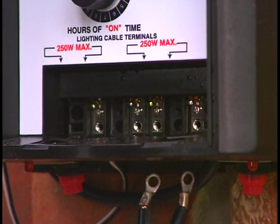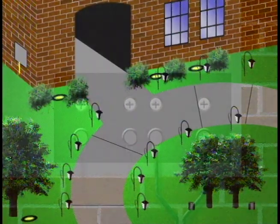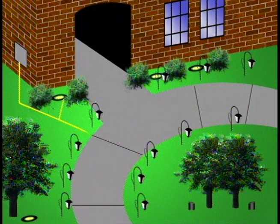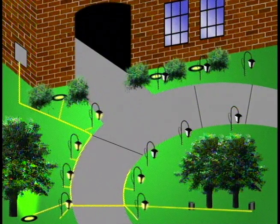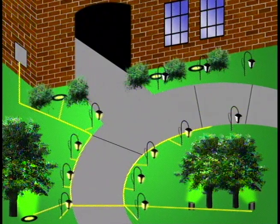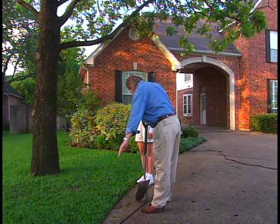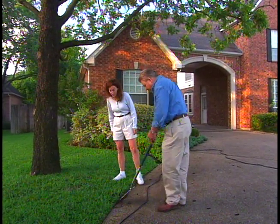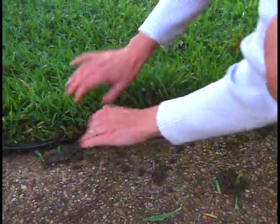Next, we attach the low-voltage electrical cable to the terminals on the power supply. One cable will carry power to the lanterns along the driveway and the well-light under the pecan tree. The cable will then cross the driveway and power the vertical beams under the small trees, as well as additional lanterns on the other side. A second cable will carry low-voltage current to the well-lights flooding the front of the house and nearby lanterns. We run wire along the edge of the driveway, using a garden spade to pry up the sod just enough to tuck the wire neatly out of sight, then gently push the grass back into place.